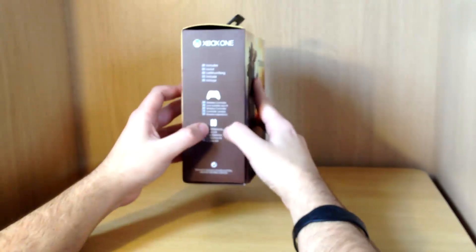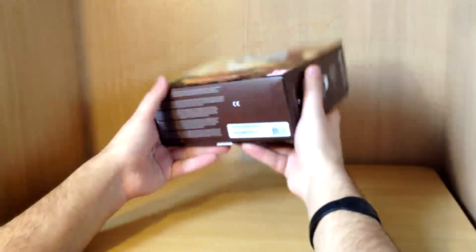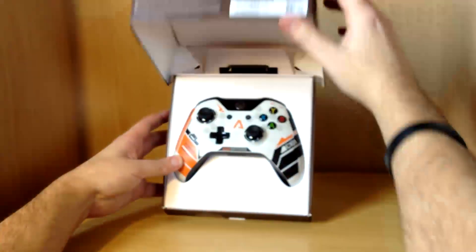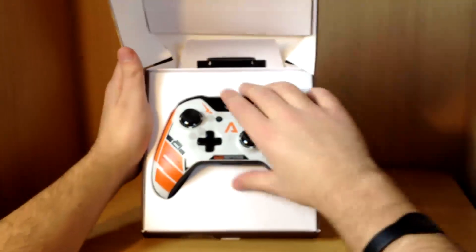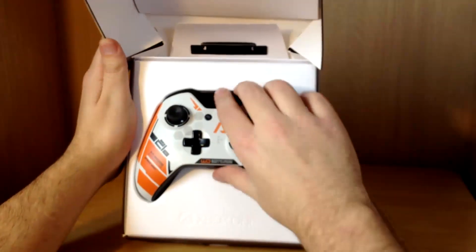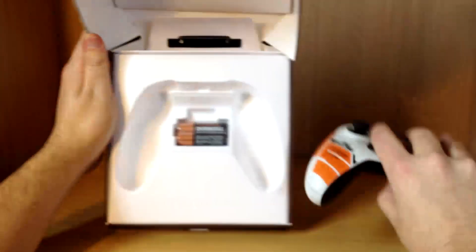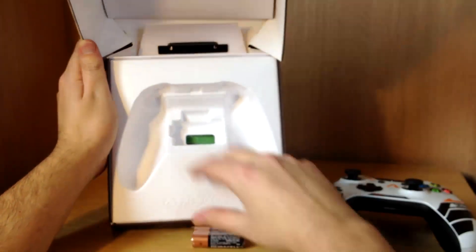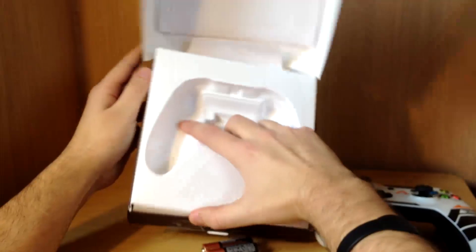This just includes the wireless controller and some batteries. There's not really anything much to it — quite simplistic and all it needs. And here we go, the beauty. It's played really nicely in the case. Looks lovely. You've got Xbox One. I take the controller out, and here's the batteries.